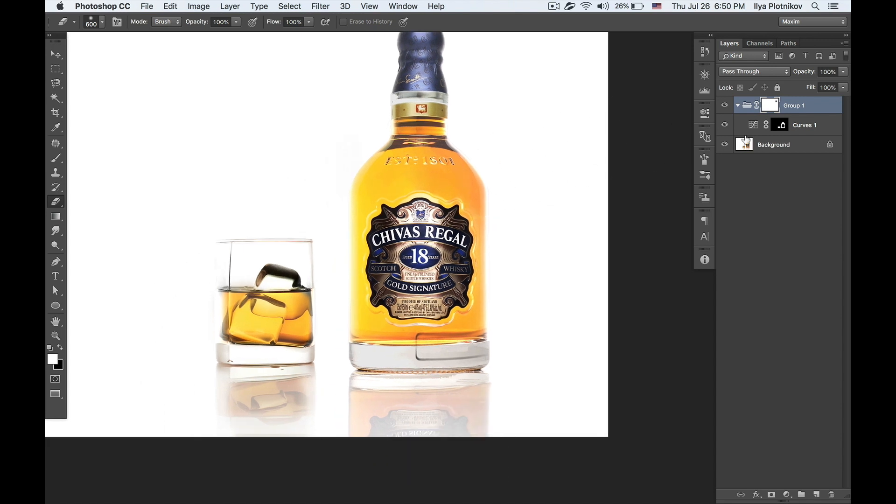Then I put this layer in a group and create a mask for it. I use the erase tool or brush — it doesn't really matter — with zero hardness, and erase the mask on the sides of the bottle and glass. By hitting the X button I can switch between white and black color. If I switch to white I can erase the mask, and if I switch to black I can draw the light part back again.